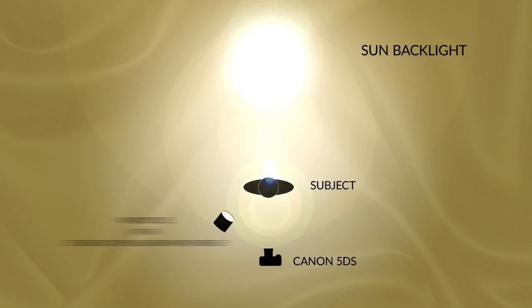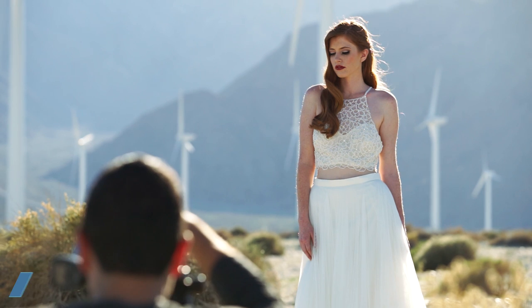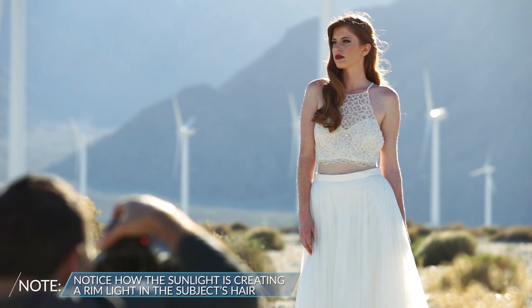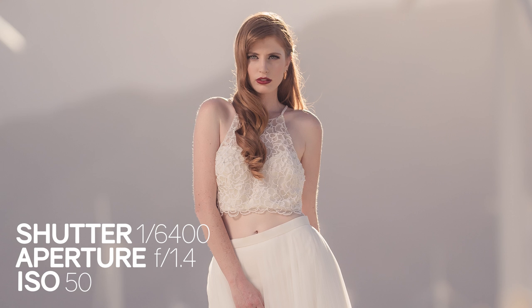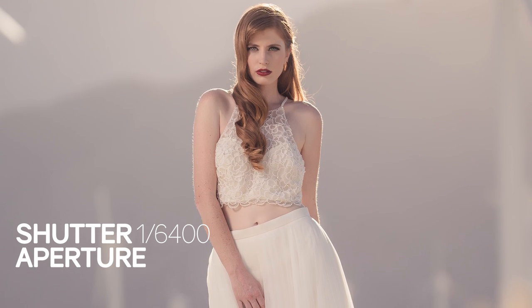For the shoot, the lighting is actually fairly simple. We placed our subjects' backs for the most part against the sun, so we're using the sun as basically a backlight or rim light for the entire scene. Inside the frame I composed with the subject placed over the slightly darker background of the mountains, which makes that edge light really pop against the darker surface.